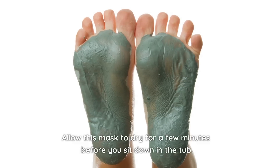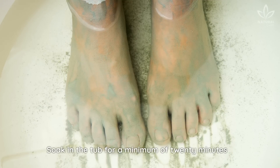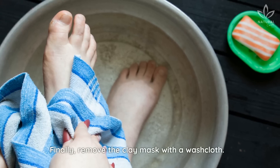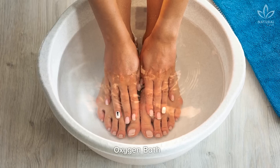Allow this mask to dry for a few minutes before you sit down in the tub. Soak in the tub for a minimum of 20 minutes to allow the mask to pull the toxins from the skin. Finally, remove the clay mask with a washcloth.